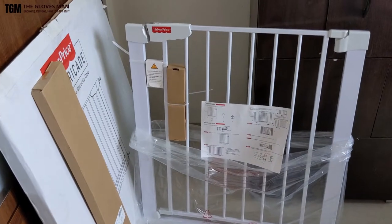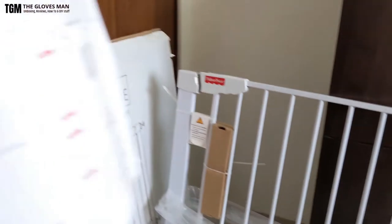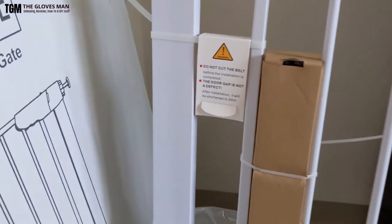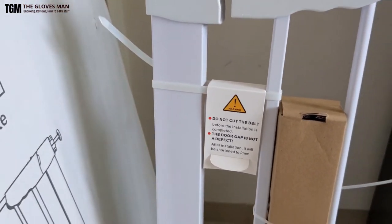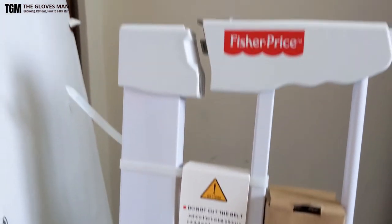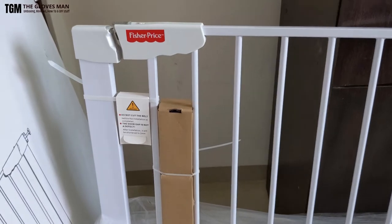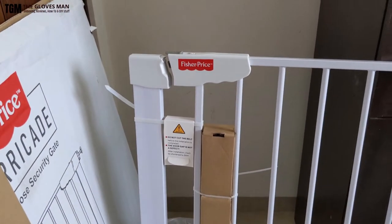I've taken the product out of the box and this is what you get. This right here is the instruction manual, which also has the list of items included in the package. You get the safety gate, a key, and four bolts packed in this brown box. There are instructions about not cutting this belt, which is basically a cable tie attached here — do not cut this out until the product is completely installed. It's also mentioned that the door gap is not a defect; after installation the gap will be shortened. Once you install this product with the pressure bolts, it gets compressed and the locking mechanism starts working.